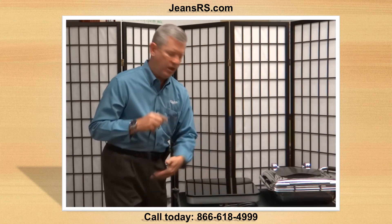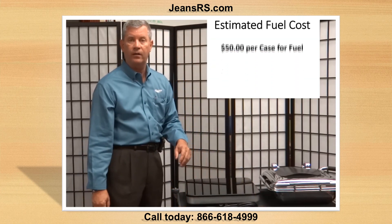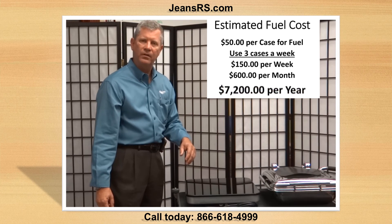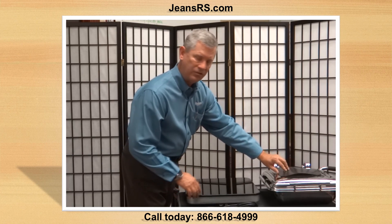One way to think about this is: if you're using your traditional fuel, how much is that costing you? Let's say it's costing you $50 a case. Let's say you're using three cases a week — that's $150 a week, $600 a month, $7,200 a year in fuel cost. This is pennies.